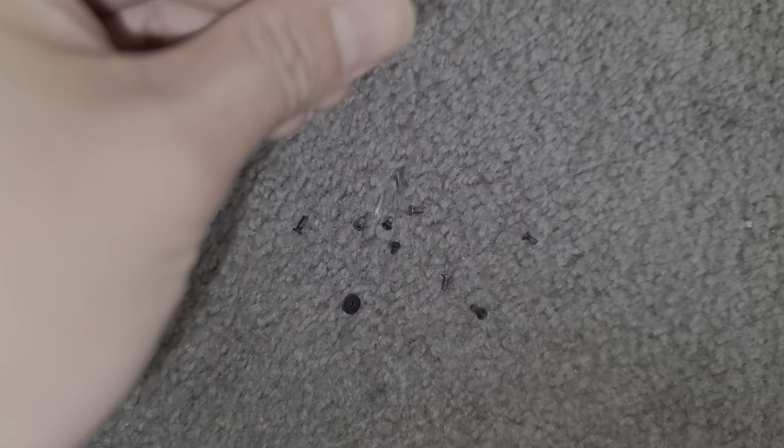One of my viewers, Carl Peach, asked if I could make a video showing how to recover screws if you were to lose them in your carpet or something like that. So let's say you kind of dropped them and they got pushed into your carpet, or you couldn't find them — they're hard to see.